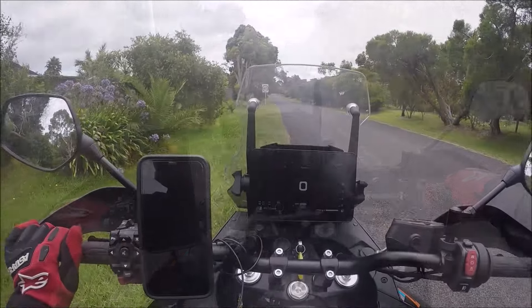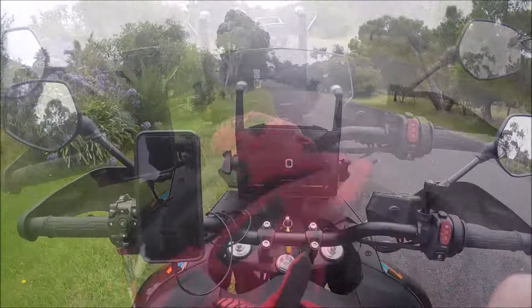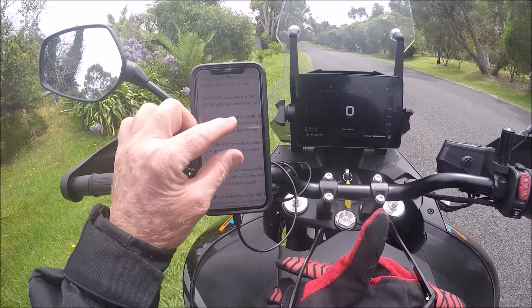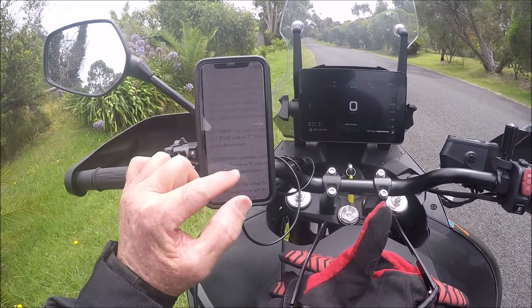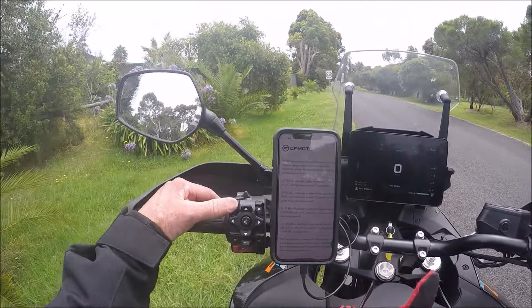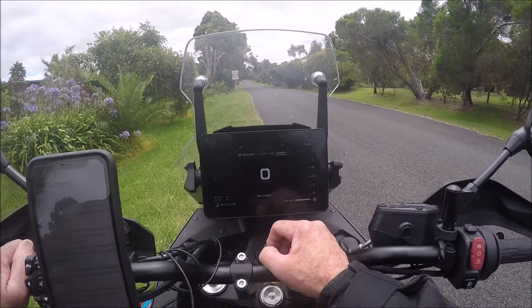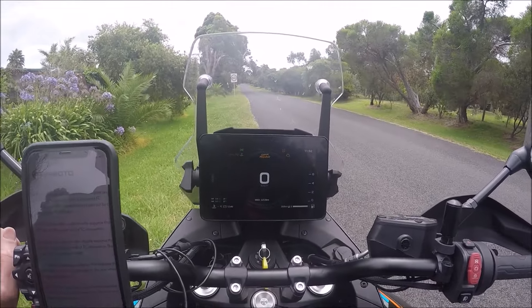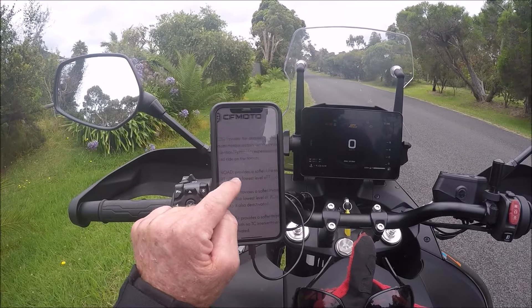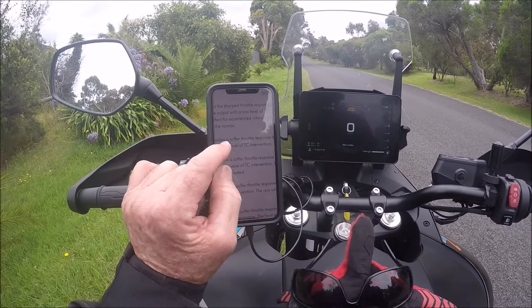That is Rain mode — it's definitely what the manufacturer describes. Fantastic mode when you're in the wet or even on gravel. Now let's go to Off-Road mode, which you'll see in my last video. Hit the function button, scroll across to Off-Road and leave it there. When the menu disappears we are in Off-Road mode.